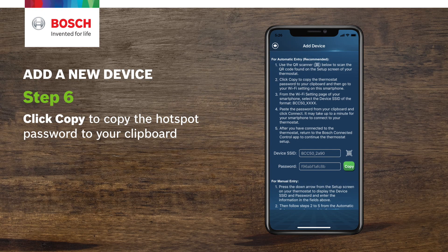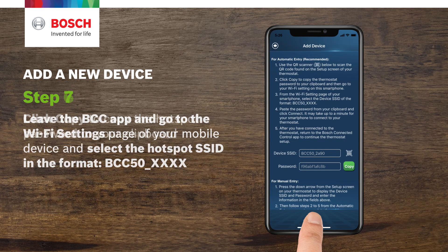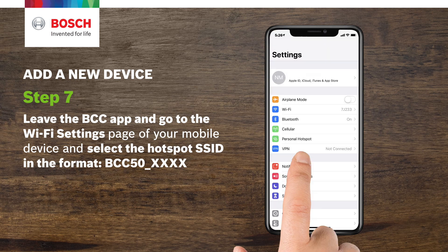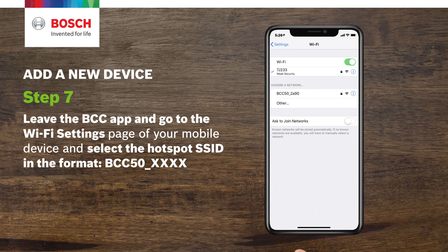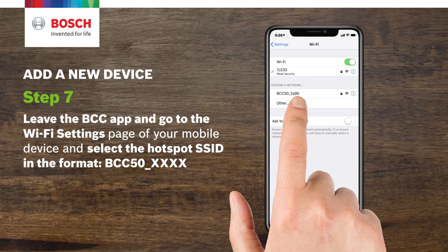Step 6. Click Copy to copy the hotspot password to your clipboard. Step 7. Leave the BCC app and go to the Wi-Fi settings page of your mobile device. Select the hotspot SSID in the following format: BCC50_xxxx.